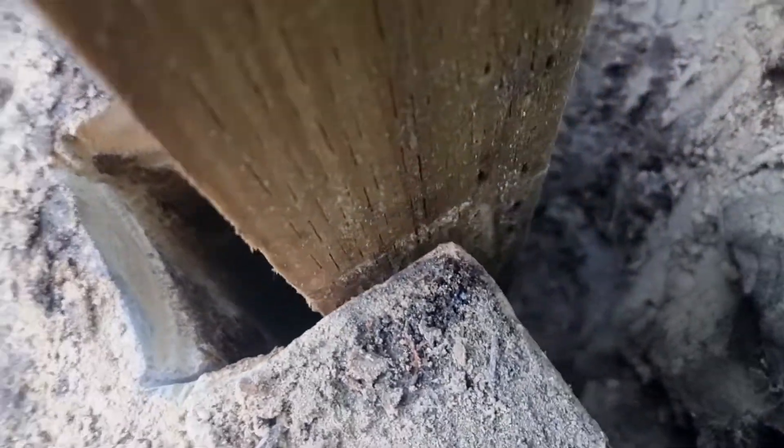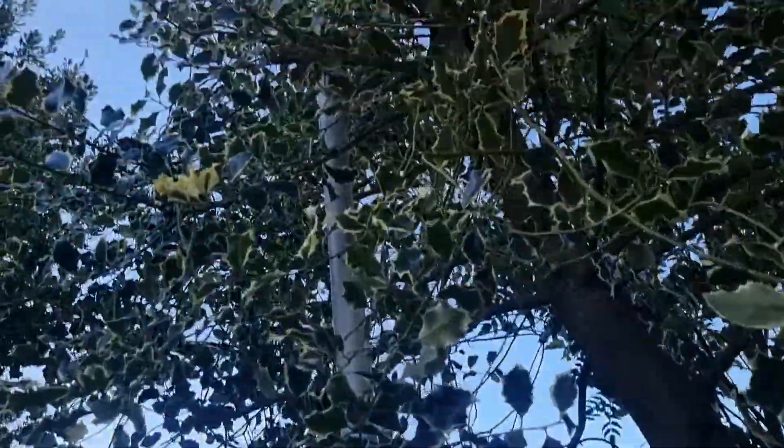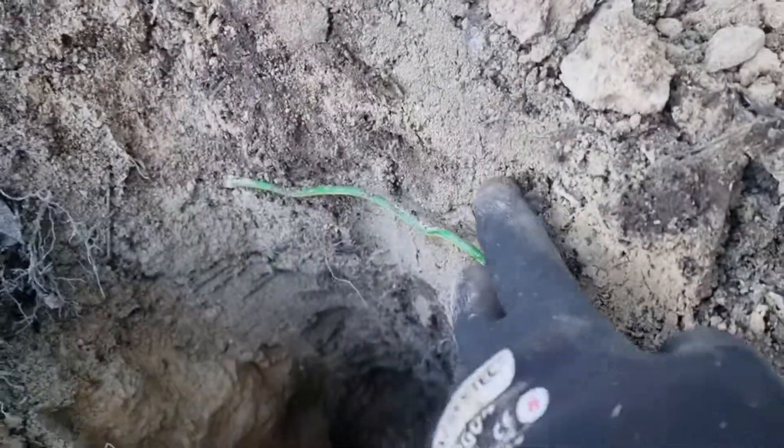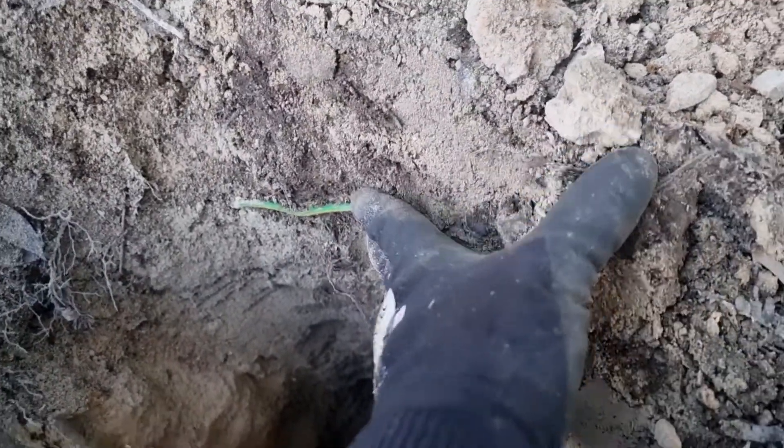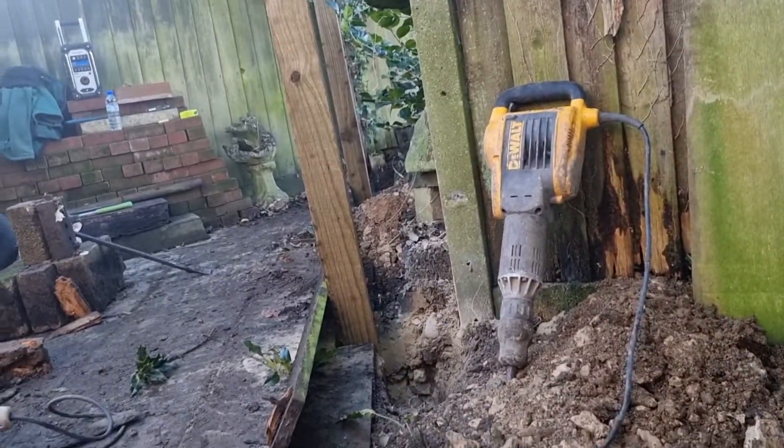That slides straight in there. This is an earth wire and this one's an antenna, so be careful — I'm not going to hit that there. So that's three broken out.